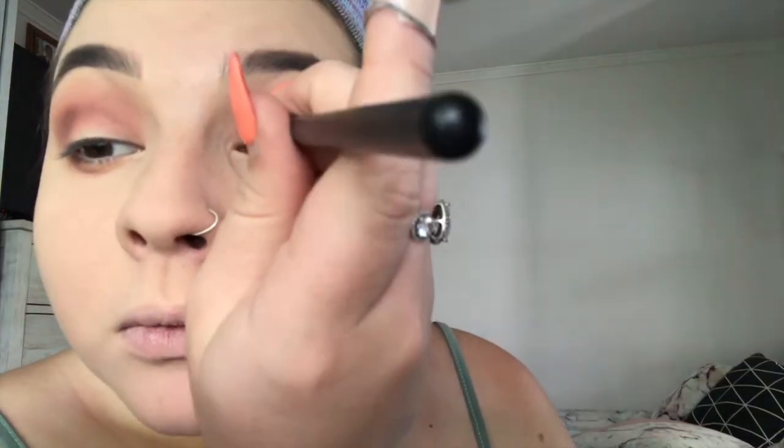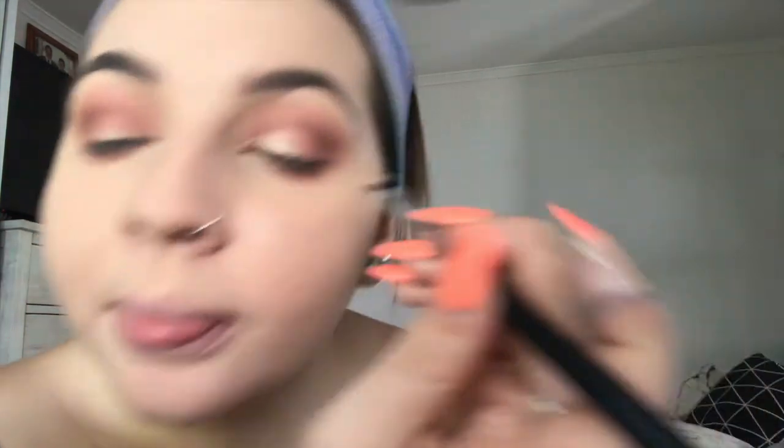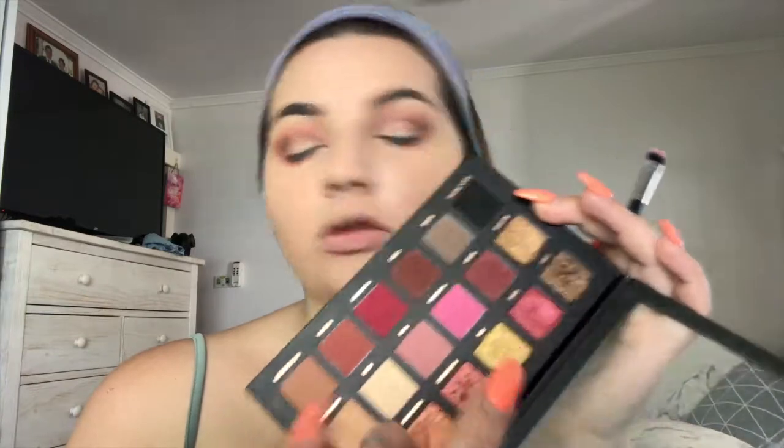Now I'm going to apply some glitter. I'm putting the concealer on to carve this area of my eyelid, and then I'll apply glitter using a synthetic brush. I'm taking Dubai, which is just this color here — it's so pretty. I'm going to wet my brush with Fix Plus.